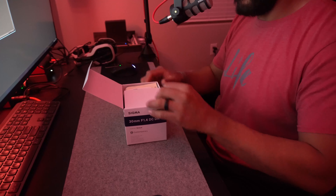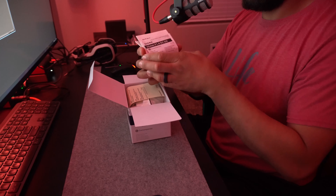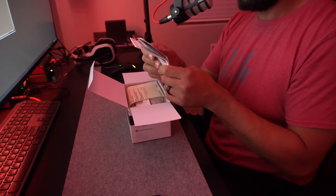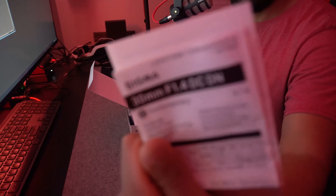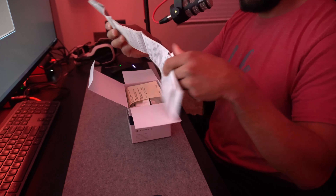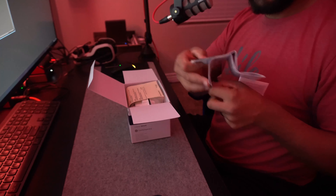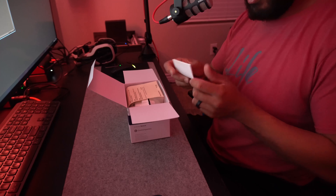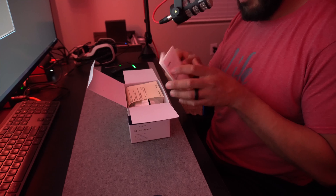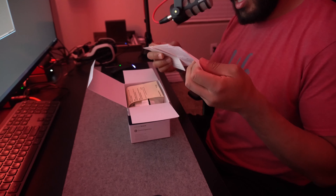Since I do know what's in here, this is pretty exciting. We got more bubble wrap — just stashing this in my closet for shipping purposes — and the main event of today is the Sigma 30mm f/1.4 DC DN lens, the E-mount for my new Sony.